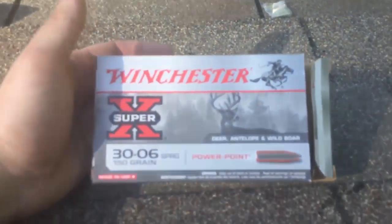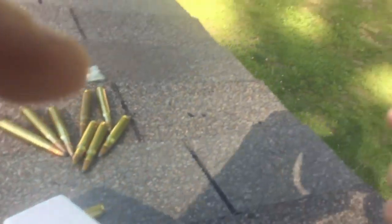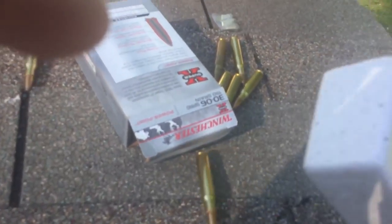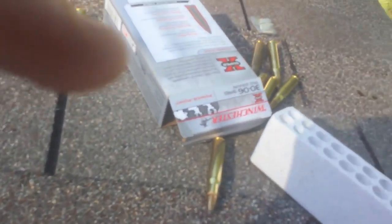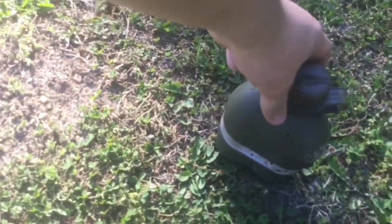The bullets I'm using — I love these things. They're PowerPoint 150 grain. I love my 30-ought-6. I'm going to clean up my mess, move my canteen over so it's not aiming anywhere close to the road, and we'll get on with the video.